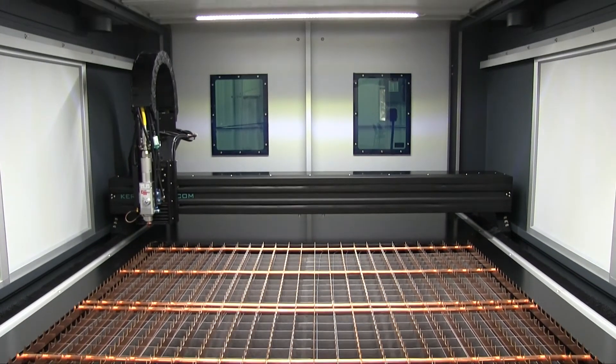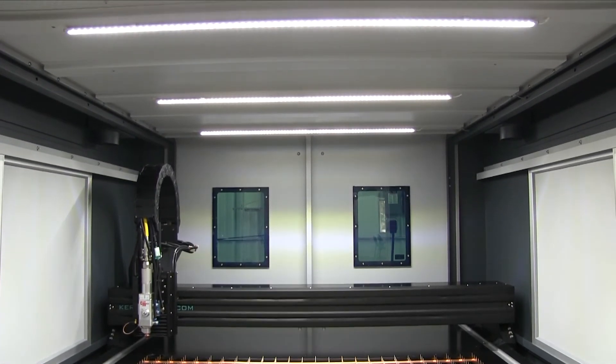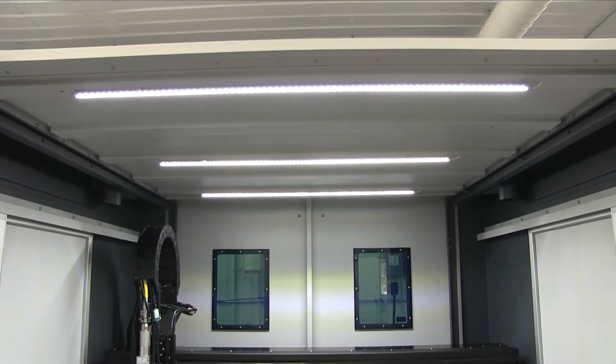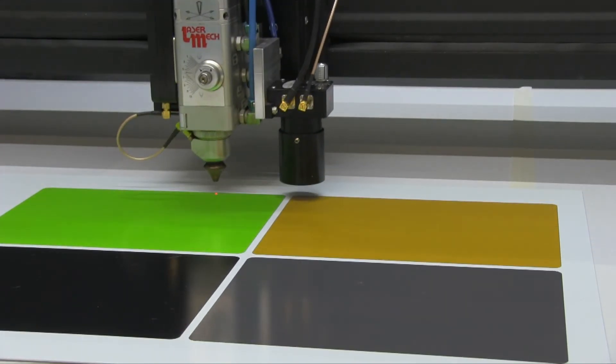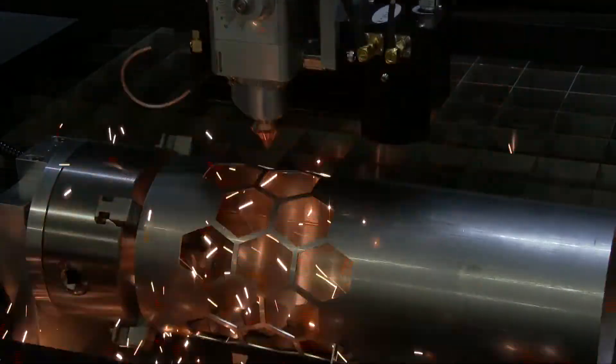LED light strips are installed along the ceiling of the FiberCell's enclosure, giving operators a good view of the product being processed. Optional machine upgrades include the KVision camera system and a Z-axis rotary attachment.